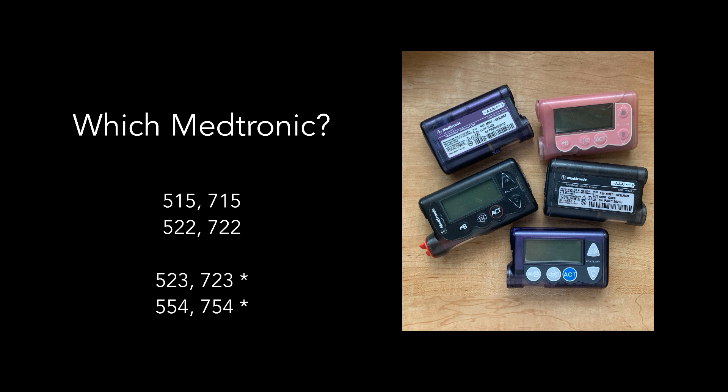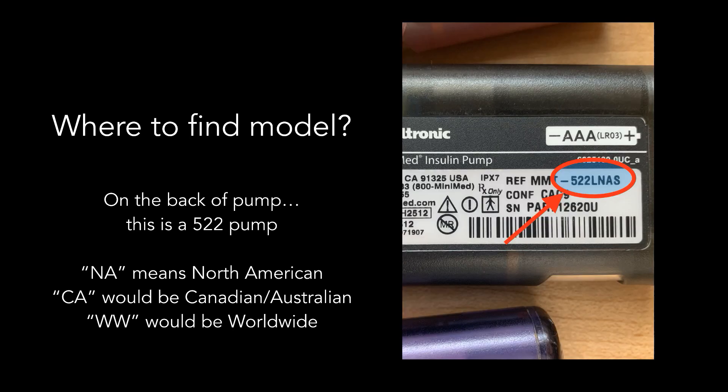Those pumps will need to be checked to see if they have the right version of firmware. Medtronic started updating their pumps with a more locked-down version of firmware in about 2012, so pumps made after that date won't work with Loop. To find your pump model, look on the back of the pump for the numbers after the ref MMT line. For example, the pump on screen is a 522. It's also a North American pump, indicated by the letters NA near the model number. CA indicates a Canadian-Australian pump, and WW indicates a European or worldwide pump.